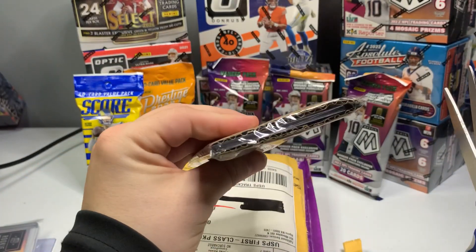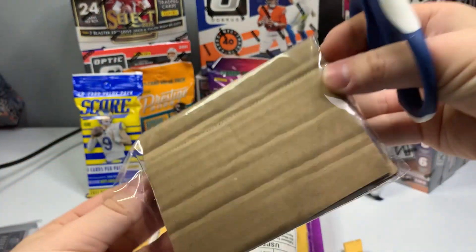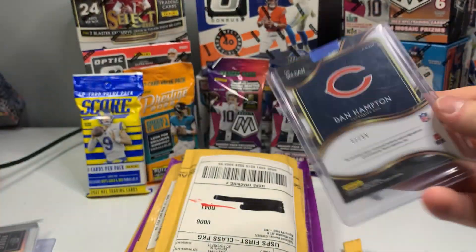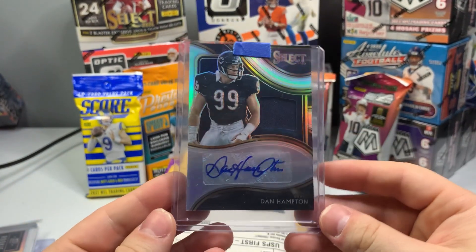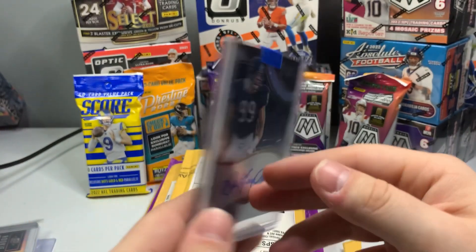Once again, very good packaging — holy smokes. Out of 99 — Dan Hampton, another old-time Bears guy.